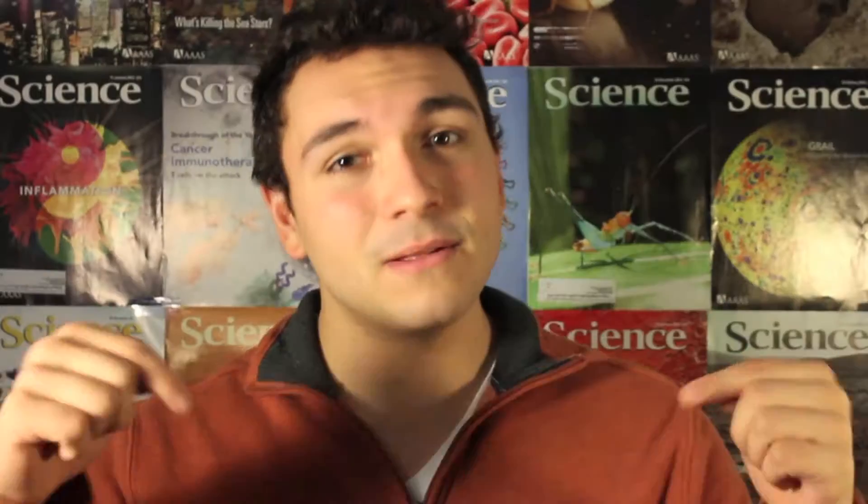So this gray area is like the scorpion's wiggle room. As the juvenile grows inside its exoskeleton, eventually it just gets too big and it needs to break out. Check out this time-lapse of a scorpion molting in the link below.